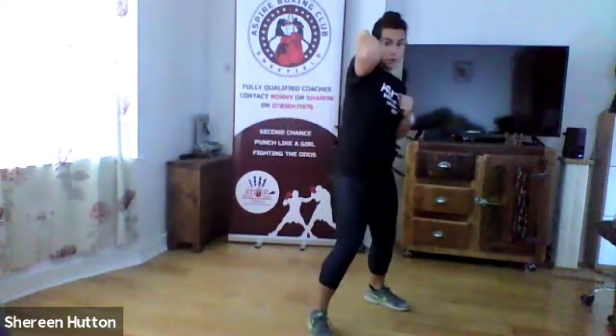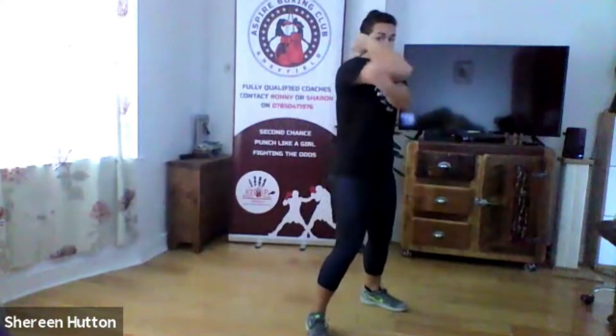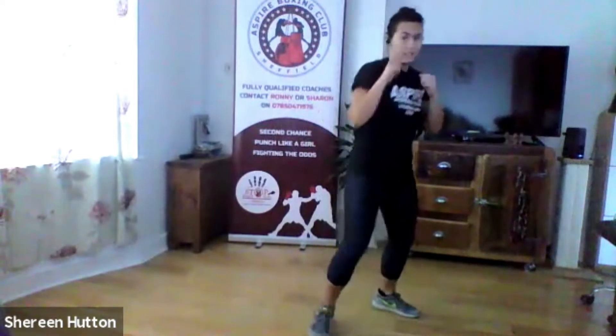Next one: arm blocks. Imagine the hooks that we throw — they're coming from the side. An arm block is to defend against the hook. Someone's throwing a hook at you — lift your arm up, side to side. You're making a triangle with your elbow and locking it up to defend your face. Twist and lock down, holding tight to stop anything coming at you.